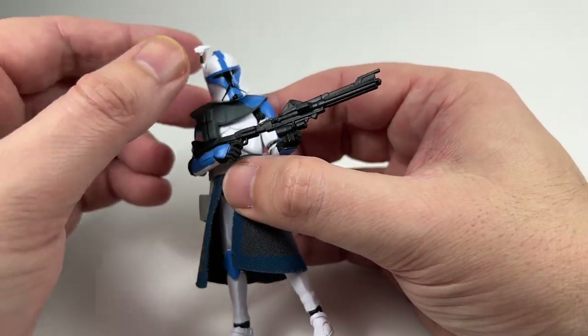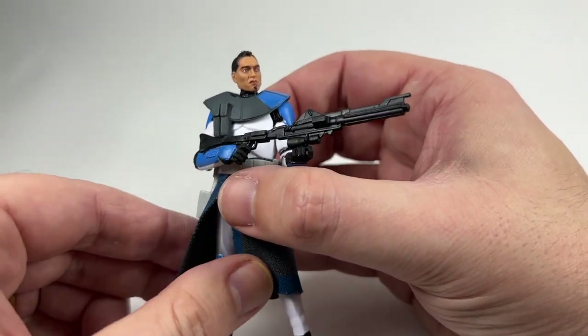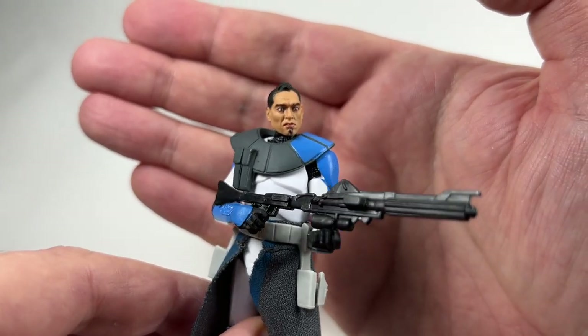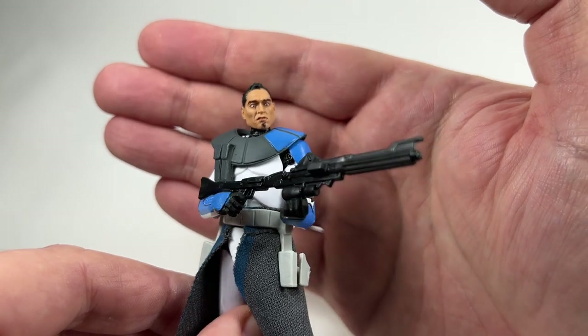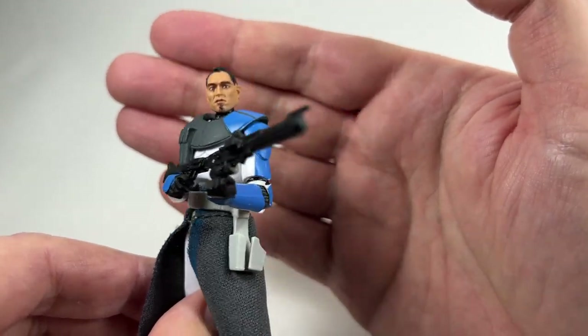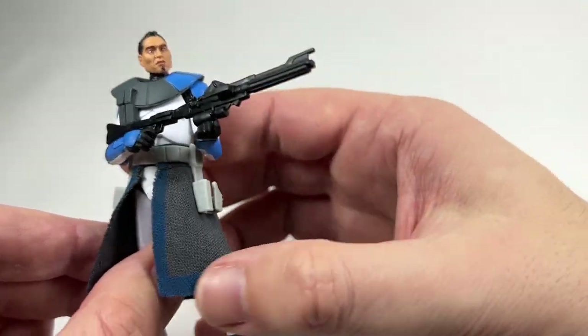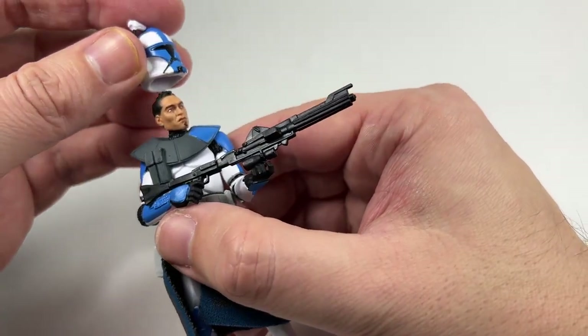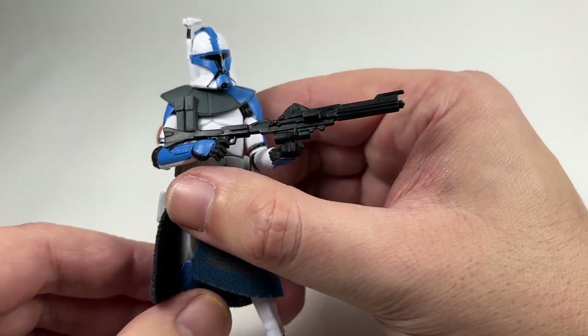Taking all that away, we do know it's using the VC-45 Clone Trooper body, so it does have plenty of articulation and he looks pretty good for an animated style clone. The blue on him looks amazing — it really does pop and it's great to finally have these figures. And if we take the helmet off, the head sculpt underneath is exactly the same as the one used for Captain Fordo. Of course they are Clone Troopers so they're all going to be the same, but he's got his little goatee beard. I'll be displaying him with the helmet on anyway.